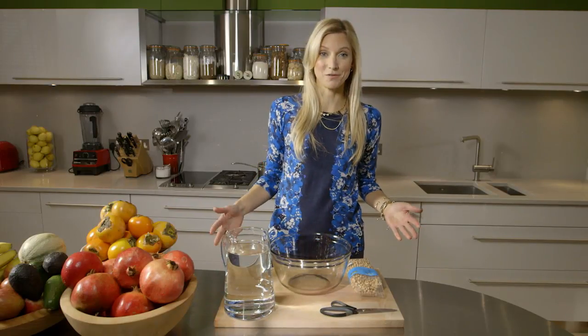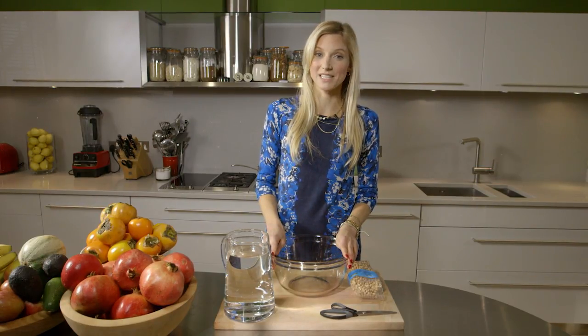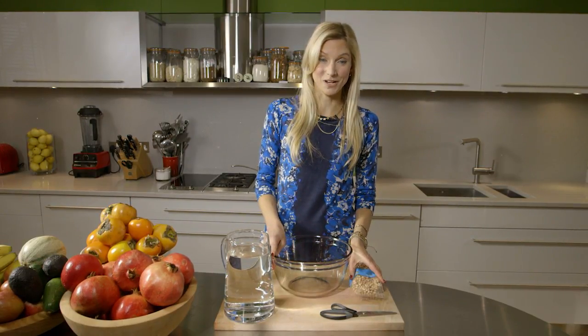In an ideal world none of us should eat food out of a can because a lot of nasty stuff can get absorbed into our food from the metal of those cans. So one thing I'm going to show you today when you're making beans is a really simple way to avoid using food out of a can.